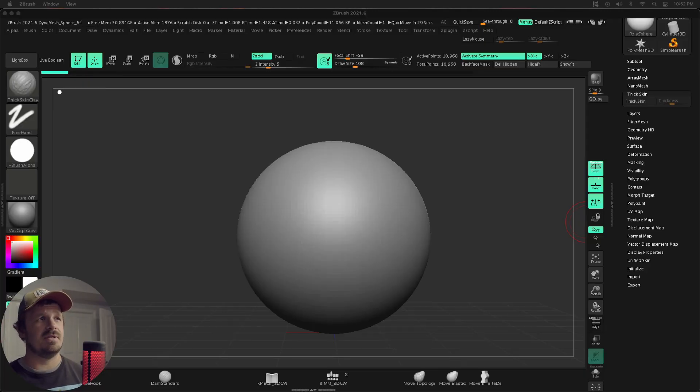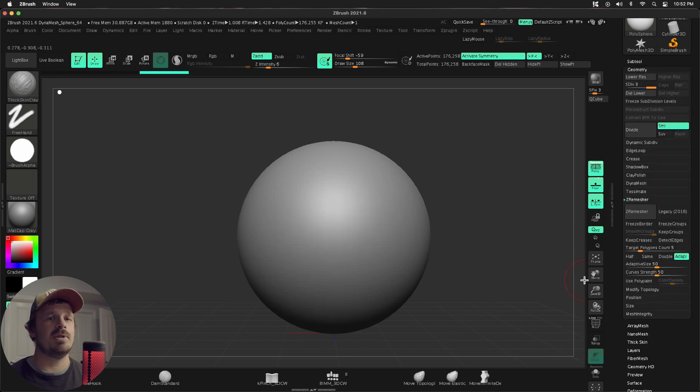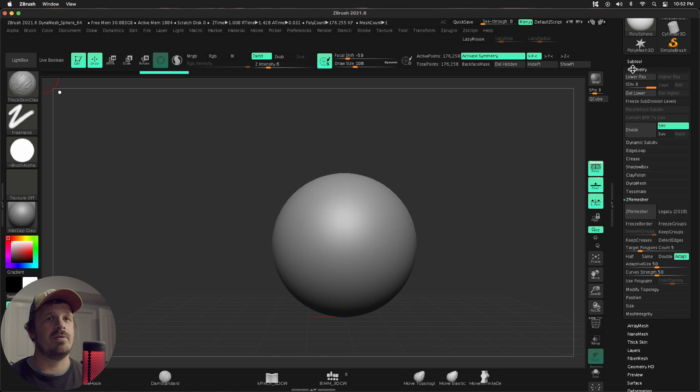We're in ZBrush and we just have this Dynamesh sphere that we're going to be using. The very first thing I'm going to do is just press divide a couple times to give me some more resolution to work with.